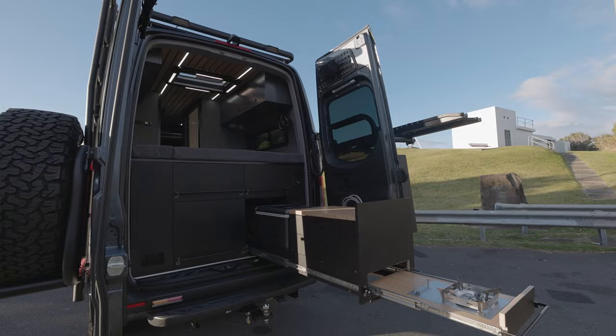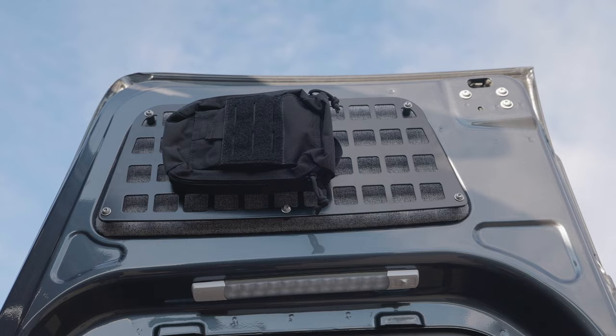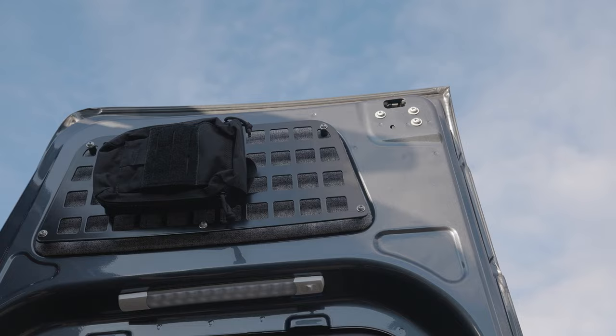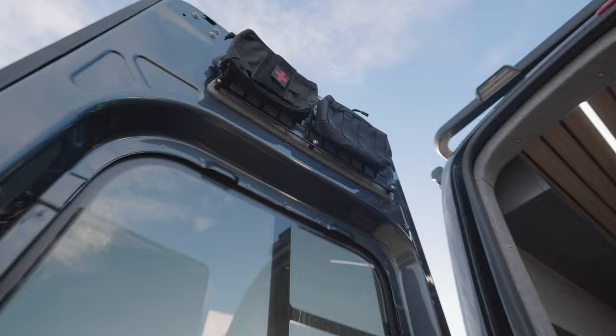Up here we're not reinventing the wheel — these are molle panels and some bags. Molle is a US military spec system, and there's a bunch of guys in the 4x4 industry that use this kind of pattern in aluminium panels that you can hang bags and things off. We've just done those up on the doors, and we are going to bring out a set to suit the lower door cards as well, if you take off the factory plastic.